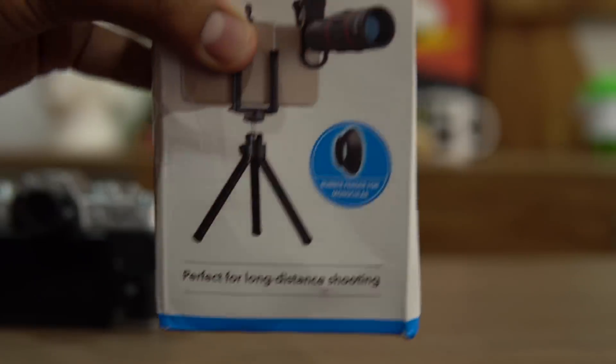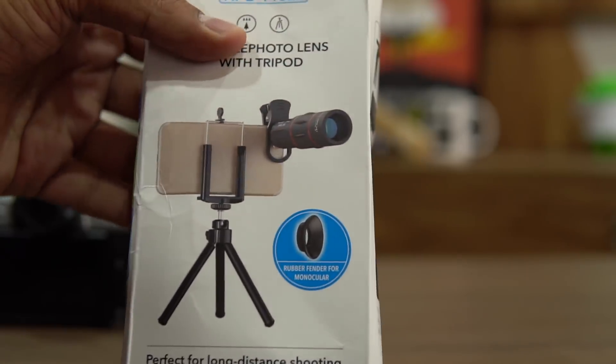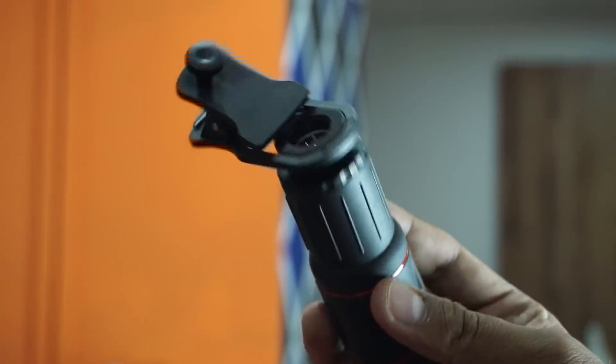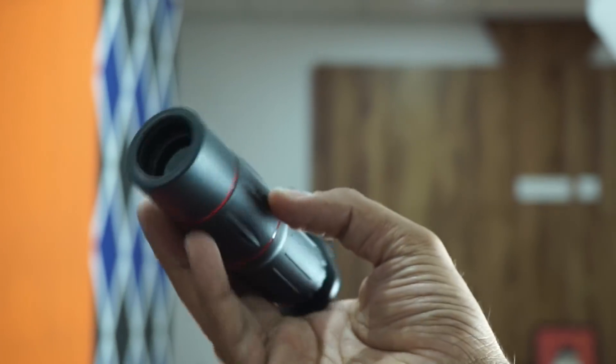This lens can offer up to 18x zoom with your smartphone. You don't need a DSLR camera or any huge cameras — you can do that with your smartphone itself. Alongside this is a $20 camera that can offer a bit of zoom as well.